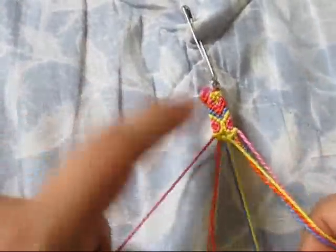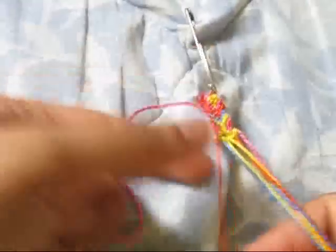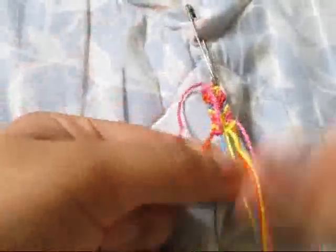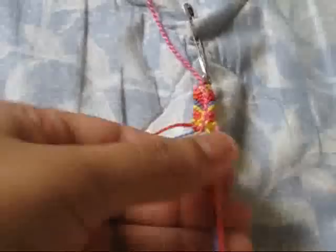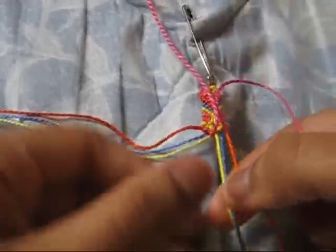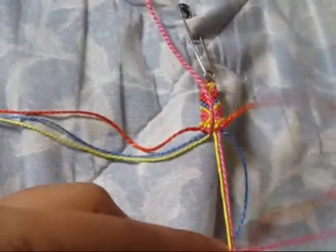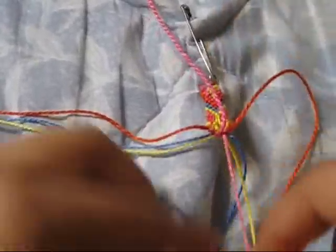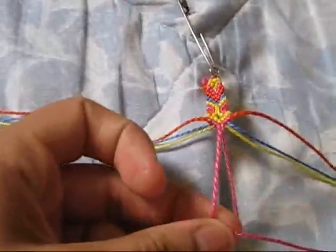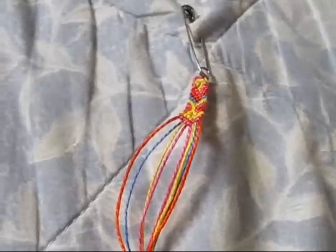Then make another row of chevron to close off the whole entire thing — just keep doing that until it's complete. Close it off with the forward knot, and that is the totem pole friendship bracelet. I'll see you guys later, bye!